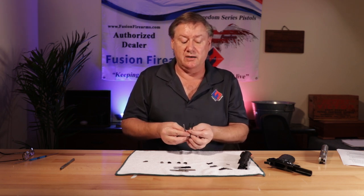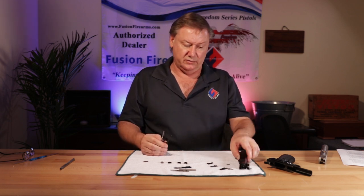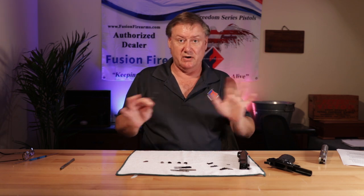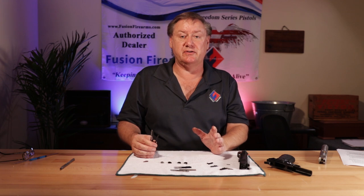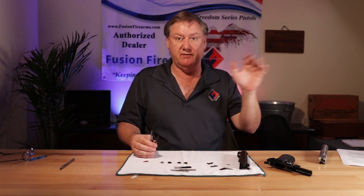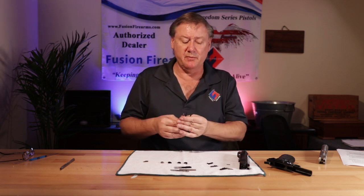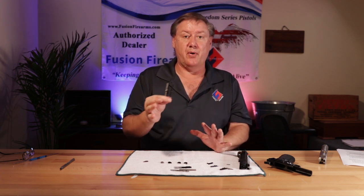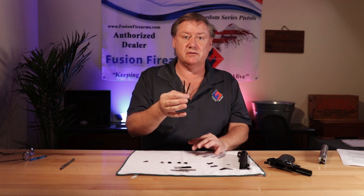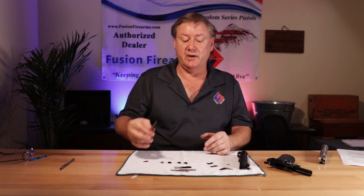90% of the guns we get in here that we're rebuilding — Colts, Springfields, Kimbers — the extractors are generally not set up right. Because at the factory, if it goes bang seven times or three times — wherever their test criteria is — they're happy and it ships. But a gun that's going to be really reliable, a big part of a reliability job is the extractor. It's something you want to focus on and make sure you're setting it up right in your pistol.